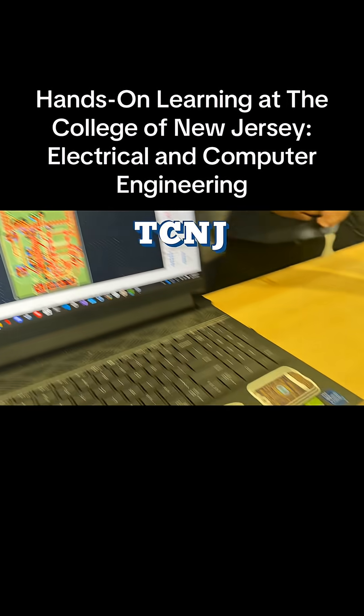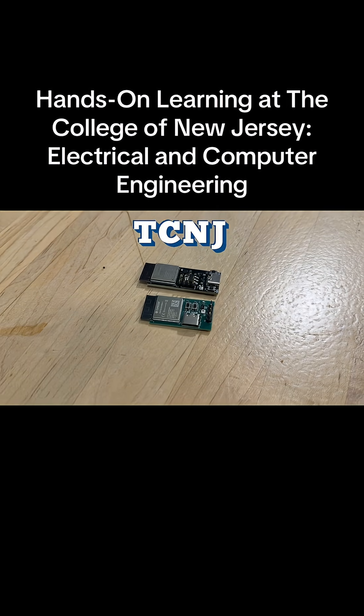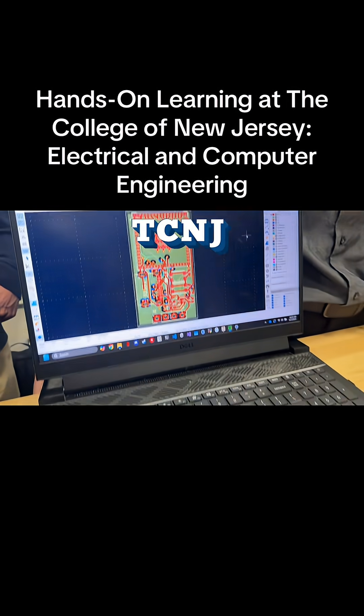To battery powered, right? So right now it has to be connected to a computer in order for it to run, because it needs a battery connection. In order to run the board, it needs battery.